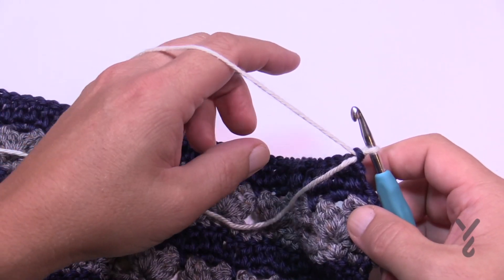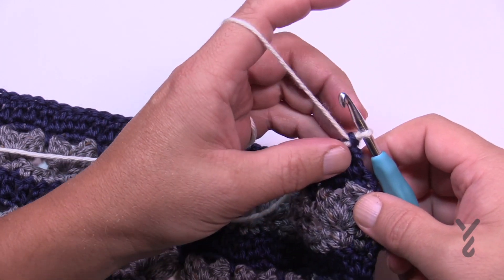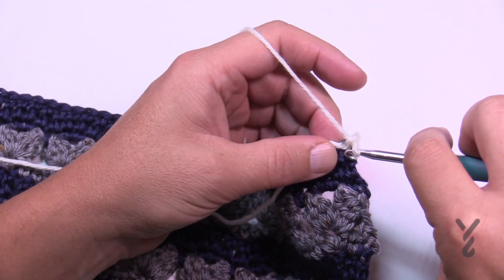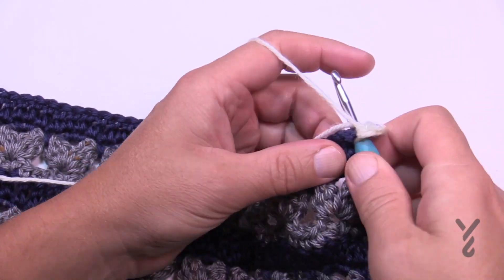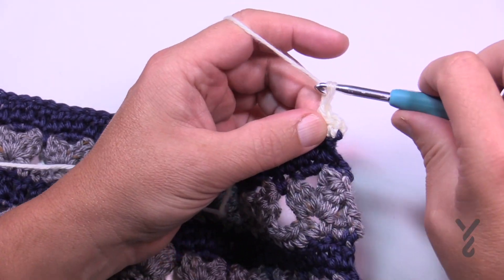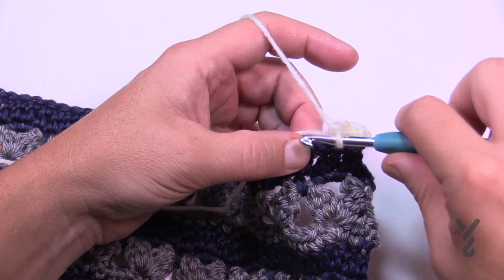We're starting off with color A — we're only going to be using color A, F, and C. So let's chain up one and single crochet in the first stitch, then the next one after that. So the first two have a single crochet. Then it says to chain one, skip one stitch, and then single crochet in the next three.